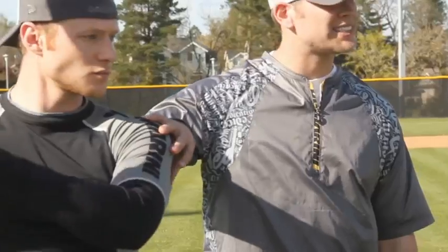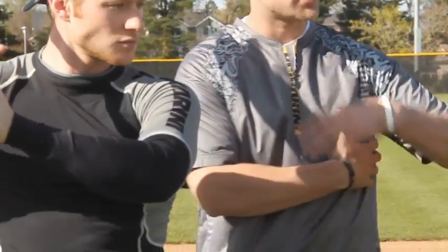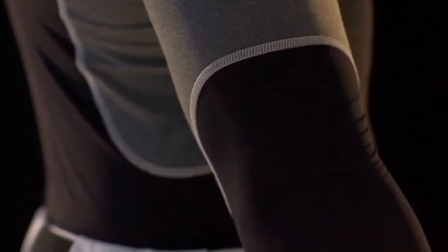Hey guys, Matt Hendricks with DeMarini R&D, out here talking to you guys about our Swing Sheared undershirt. It's a relief compression piece — it's got relief where you guys need it on your swing, throughout your shoulders, underarms, everywhere you're generating a lot of torque and muscle tension during your swing.